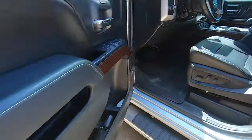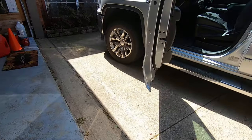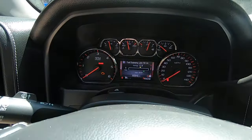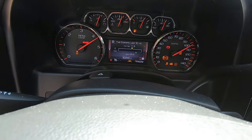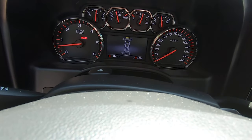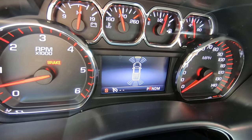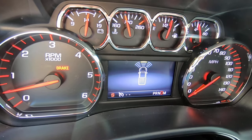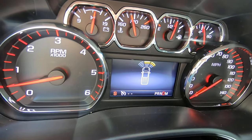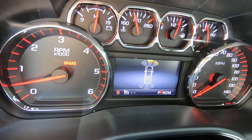Whenever I start the vehicle and go to reverse, both the front and rear parking assist sensors on the Silverado come on. When you go to drive, it's just the front. As you can see, the front right is already not showing an object — now it just started seeing one. I'm going to go to reverse to activate the rear and show you an easy way to check this.